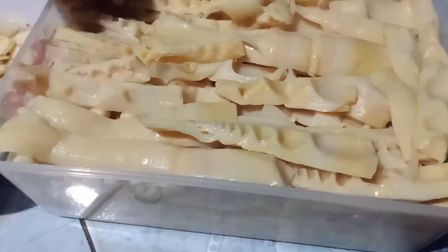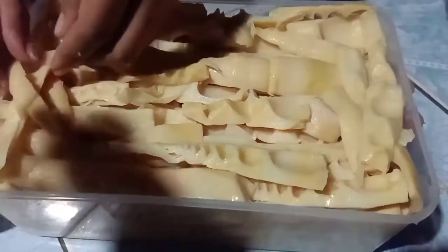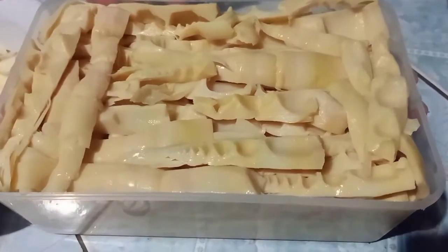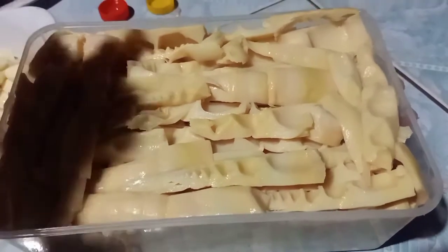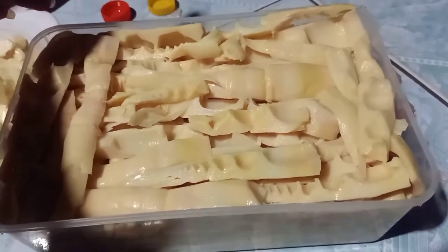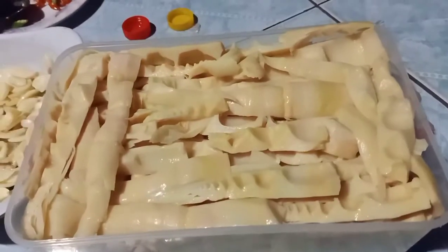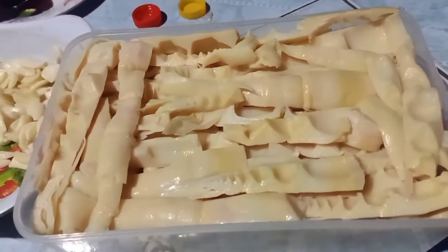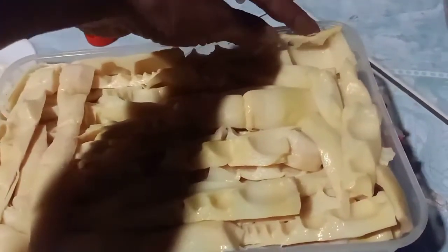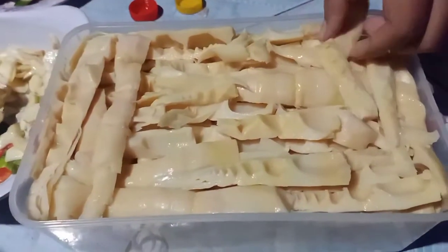Đây đến cái hũ thứ 2 nha cả nhà ơi. Được rồi, đầy quá rồi. Khi mình xếp măng kìa cả nhà, là mình xếp theo lớp nha. Ví dụ như là lớp đầu thì mình cho nó ngang như thế này, xong rồi là lớp tiếp theo mình cho nó dọc như thế này. Măng nó sẽ xếp chặt hơn và sẽ không có bị trống diện tích xung quanh, khi mình nhắn thì măng nó rất là đẹp luôn.